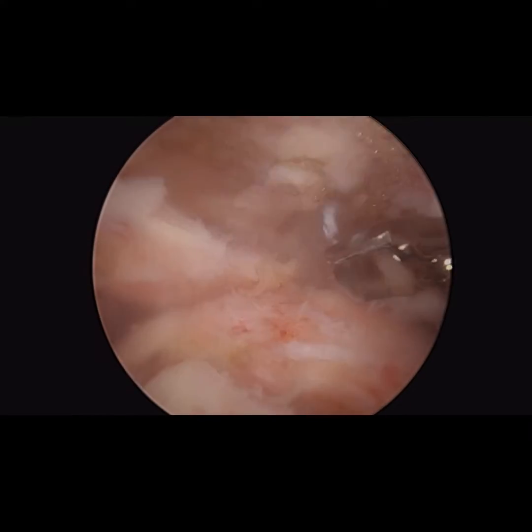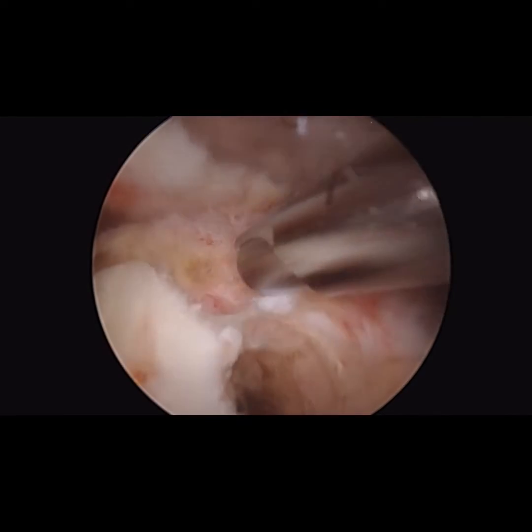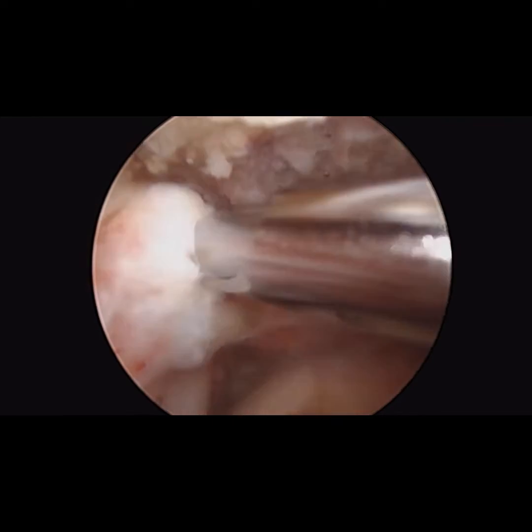I then removed the PEEK anchors, which left large defects in the bone, which really prohibited any other type of repair, such as a superior capsular reconstruction in a case like this.